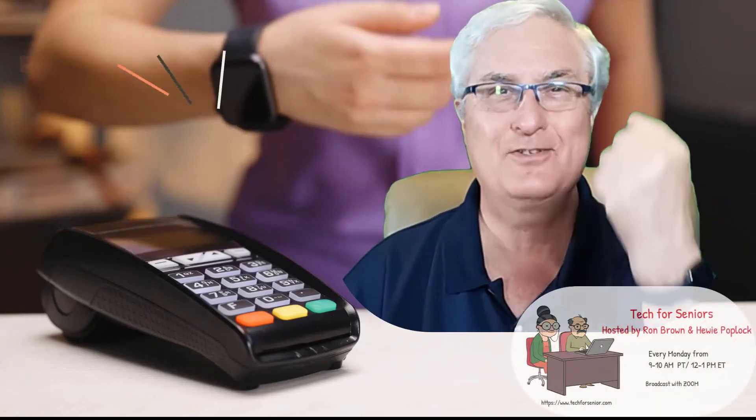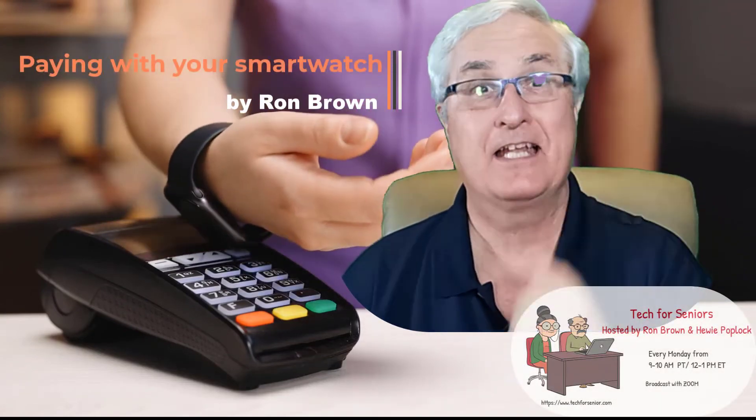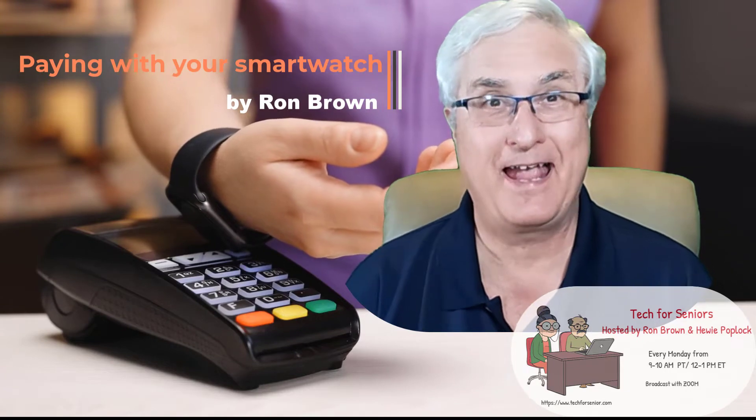I did it! I used my Fitbit Sense to pay a credit card bill at a restaurant.